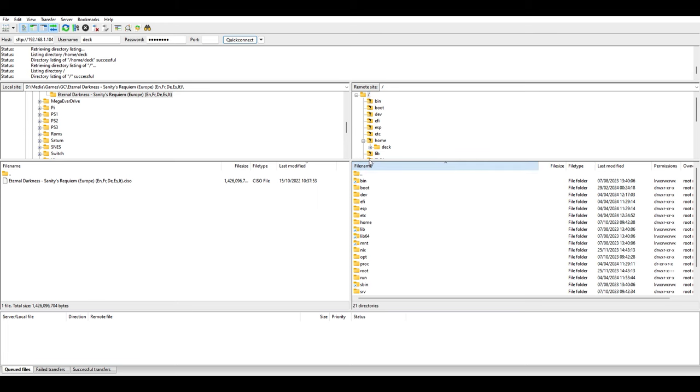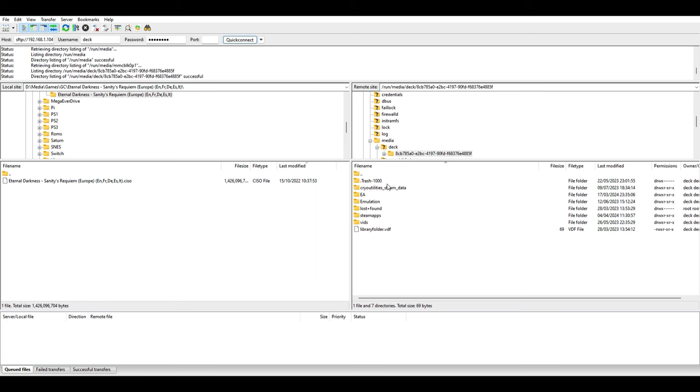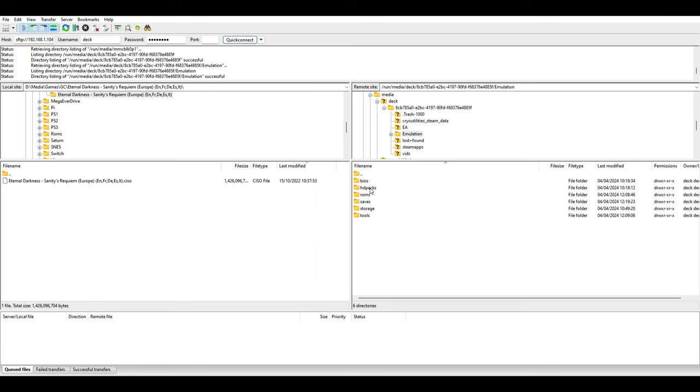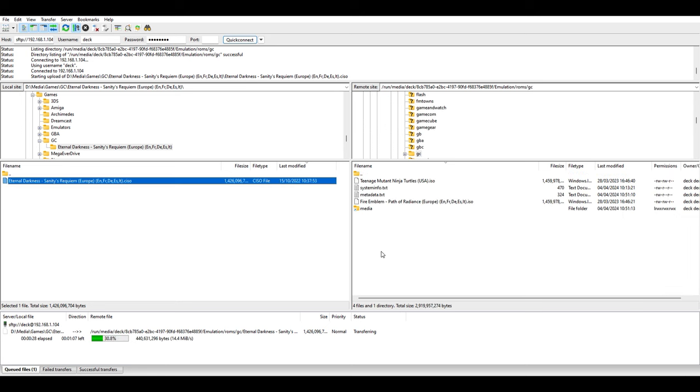On the right-hand side, we need to find the ROMs and BIOS folders that EmuDeck should have created. If you chose to put them on your SD card, head to /run/media — in there there'll be a shortcut to your SD card. Click on it; it won't have the same name as mine. Head into Emulation and here we have the BIOS and ROMs folders. For most systems you're only going to need the ROMs folder, though certain ones like PlayStation do require BIOS files to work properly. Open up the ROMs folder, find the one corresponding to whatever system you have a ROM or ISO of, and drag it from your PC into that folder. You can see the progress at the bottom — and there you go, you've got a working connection to transfer files to your deck.